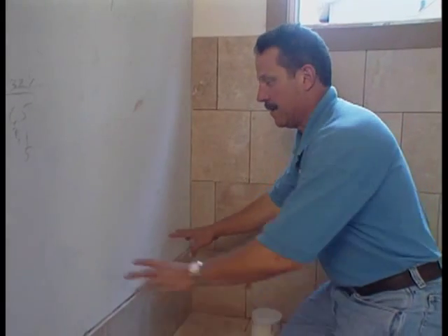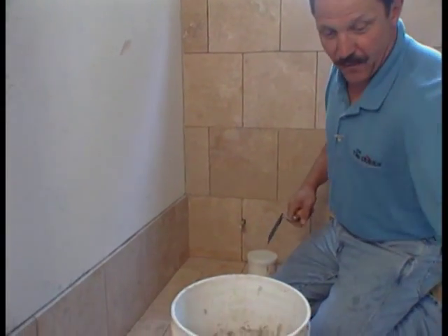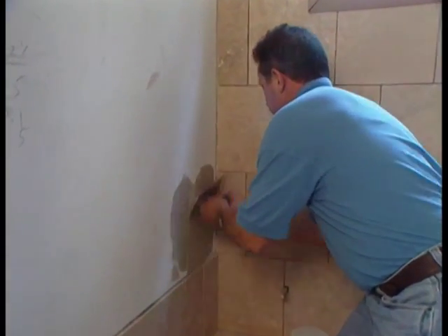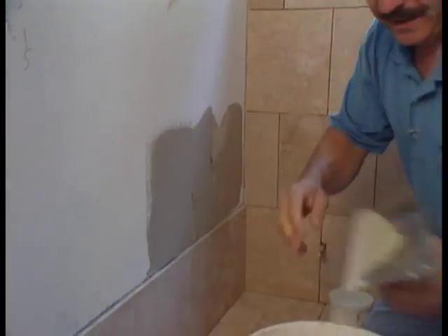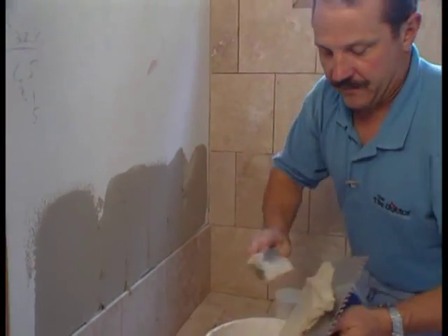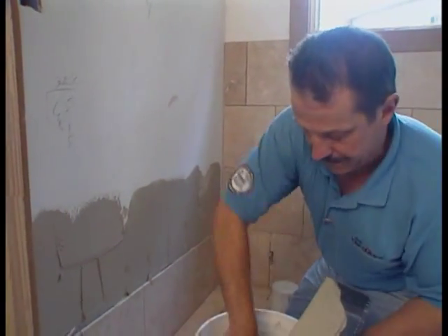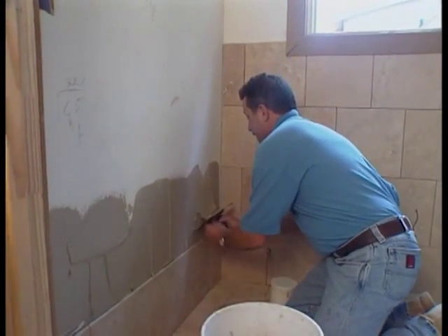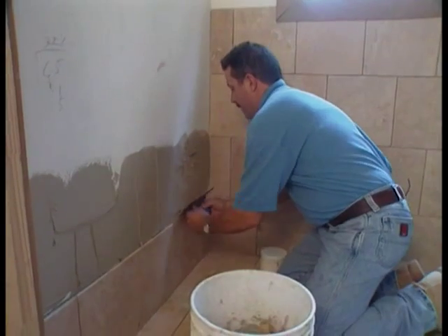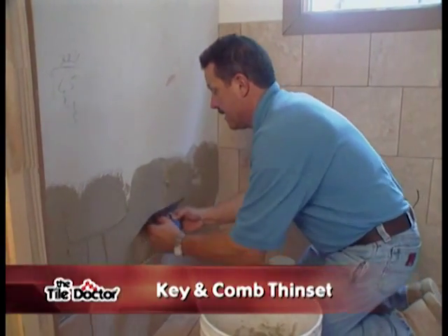Here's our first course, which was leveled. Now I'm going to put thinset on the wall and start the next course, which starts with a full tile. We're going to key the mortar in with the flat side first. If you get into the habit of doing this every time, it'll become second nature. After the key coat, we come back and put on our comb coat — keeping that trowel at a consistent angle to achieve the same depth every time.